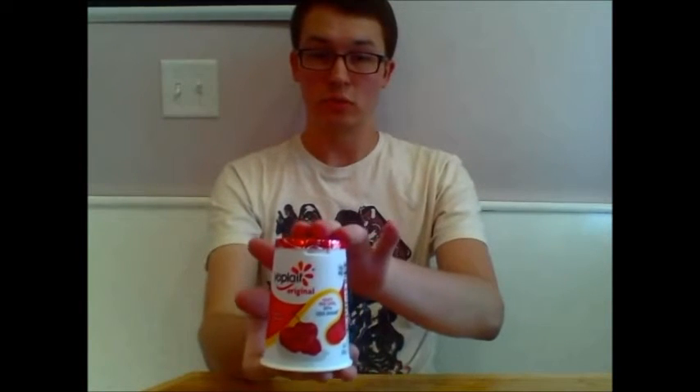This is Lbomber11255 back again with another video — a much requested video. It's been a while but I am back. This video has been much requested by you, my viewers. I've gotten lots of questions lately, but the one I got the most was: Lbomber11255, how do I eat Yoplait branded yogurt products?